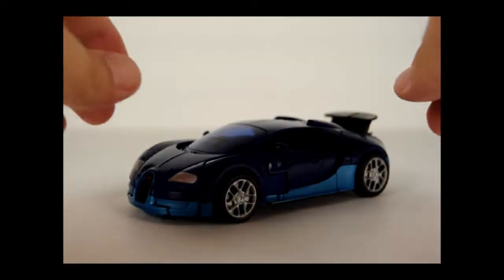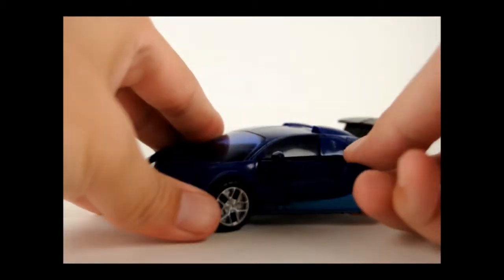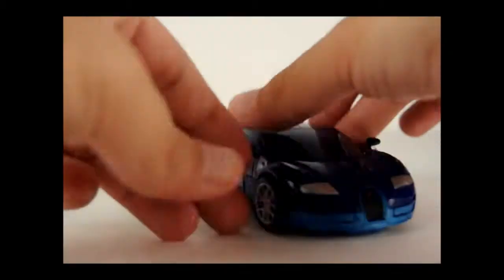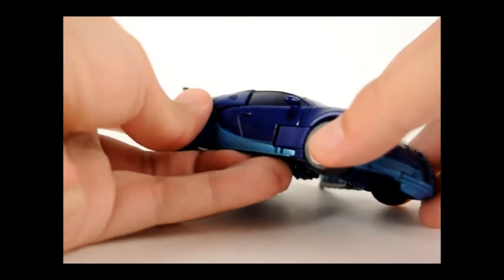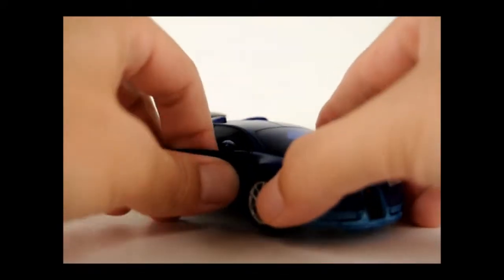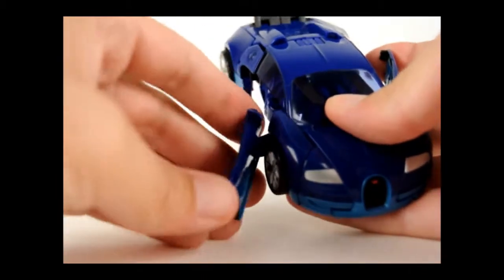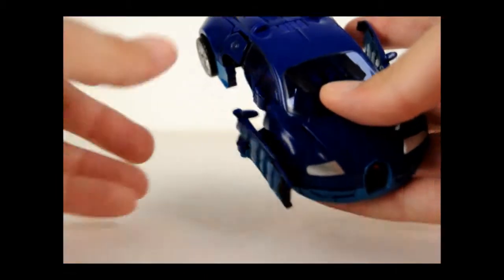Now to change him, just go ahead and begin to pop the doors out like that. Do the same for this side and just continue folding them — they're actually a double hinge, so you're basically just folding over like that.